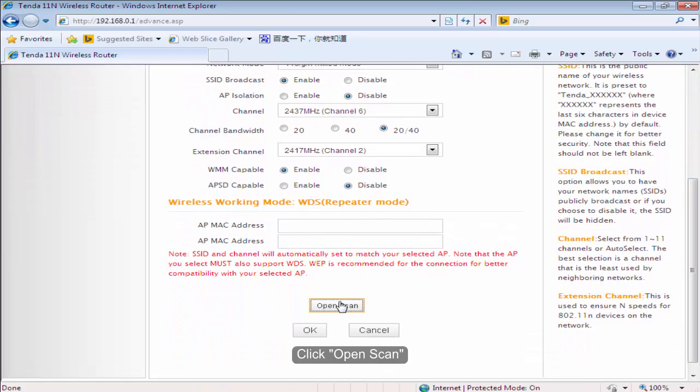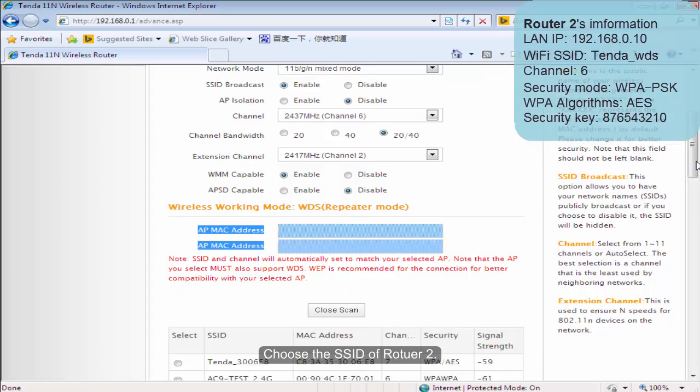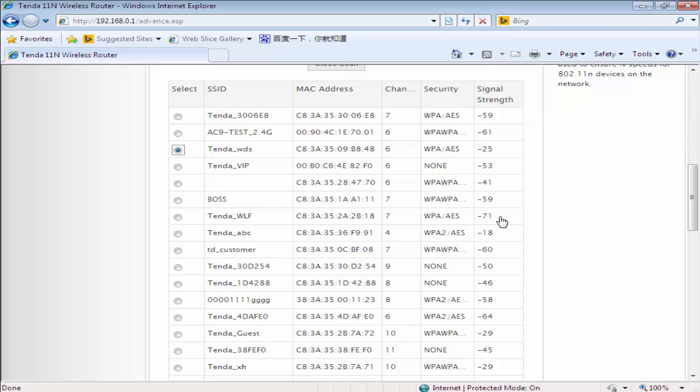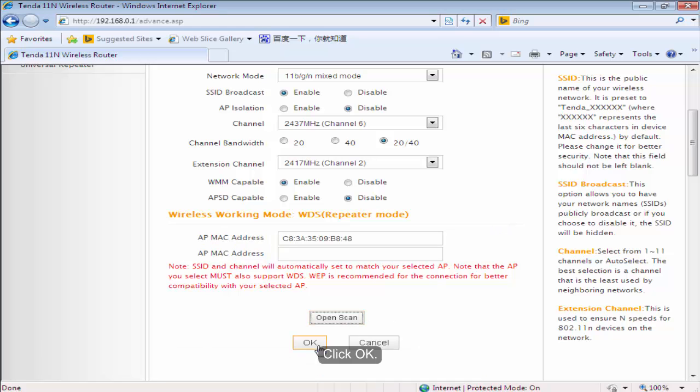Click Open Scan. Choose the SSID of Volta2 and select it. Click OK.